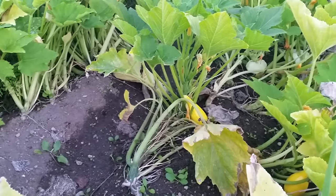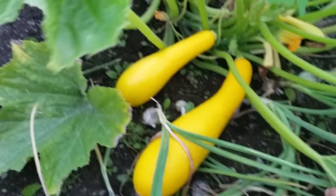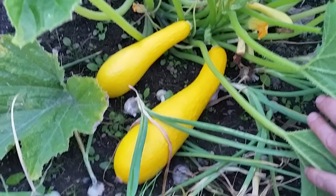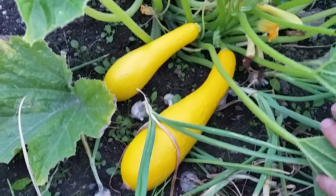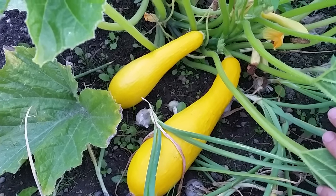I don't like big zucchini anyway, so I like to pick them relatively quickly. But I've been away for a few days, and here I'll show you how big they get really quickly. These are two yellow crookneck squash — they're similar to a zucchini but not quite. I do have yellow zucchini too, and I'll show you those.